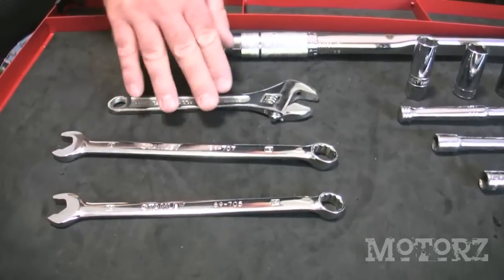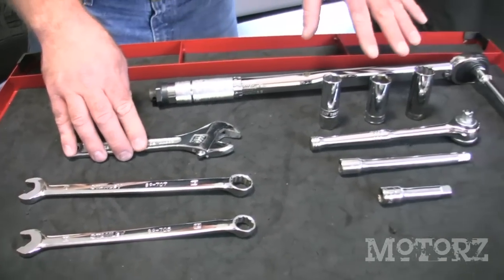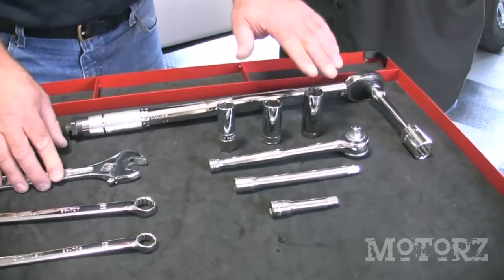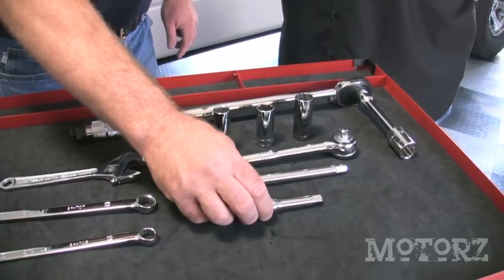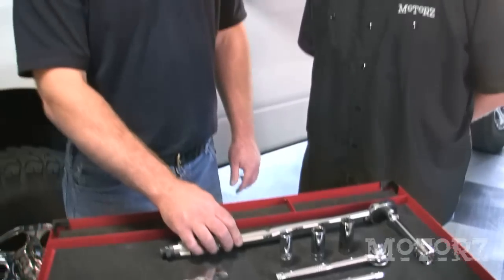Let's take a look at what tools we need to get this onto the truck. The sway bar can be installed with basic hand tools: a couple of end wrenches in 9/16ths and 5/8ths, an adjustable wrench, sockets in 5/8ths, 11/16ths, and 3/4, a ratchet, a 6-inch and 3-inch extension, and a torque wrench for torquing the U-bolts to the proper torque.